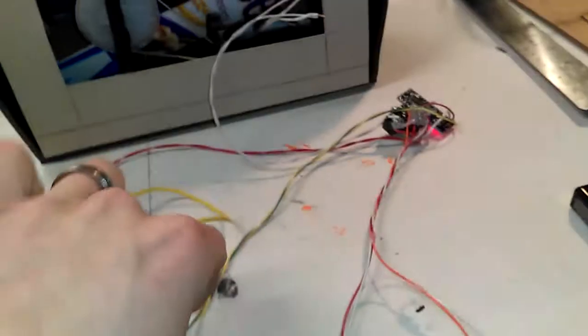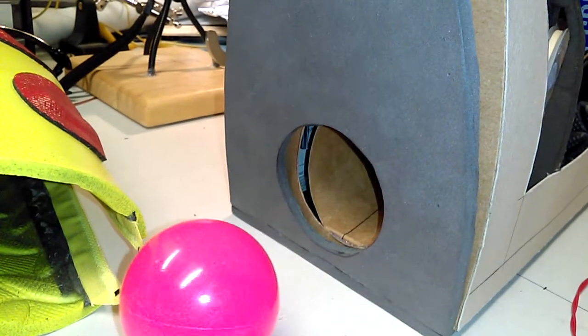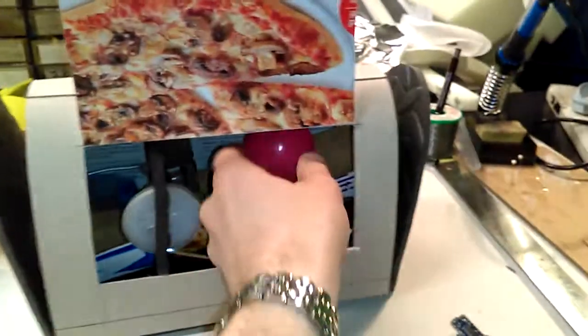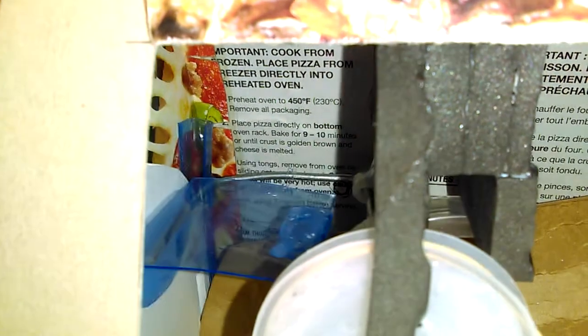I'm going to be putting some things on for the batteries of course, but this is what it does now. I'll be able to put the balls back in — probably through a hole in the top or the side. Here's how it goes: you can see the wire back there — it lifts up the door, and it's on the same axle as the main release.